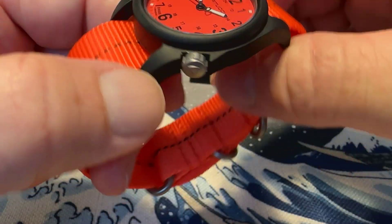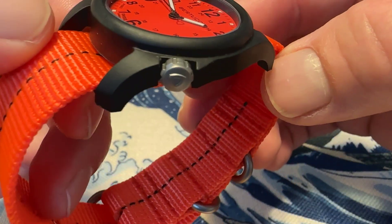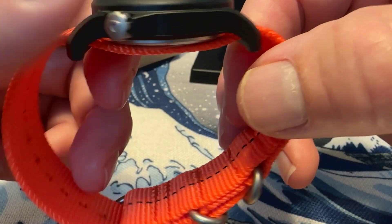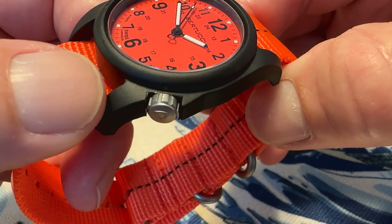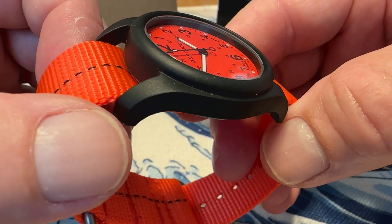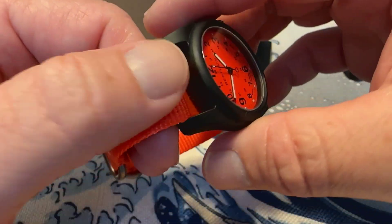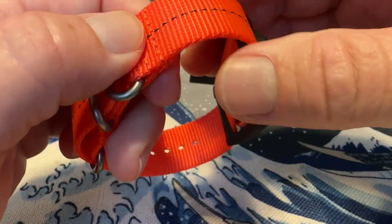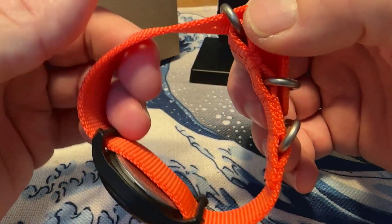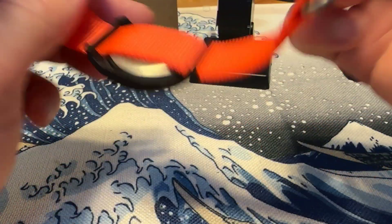The case looks nice. Again, it is plastic, so there's nothing to finish on plastic, but it looks good. There are no sharp edges and it looks like it's put together well — I don't see any issues with the watch at all. It comes on a nylon strap that feels very heavy duty and durable, and it feels like it will hold up pretty well to some extended wear.